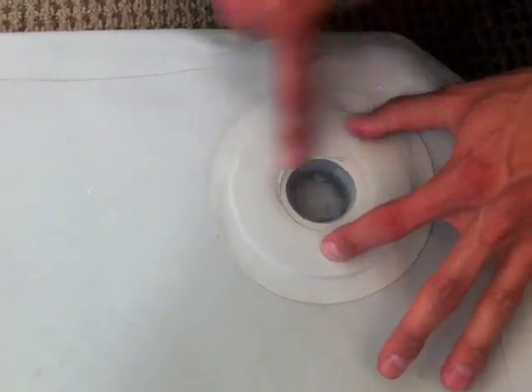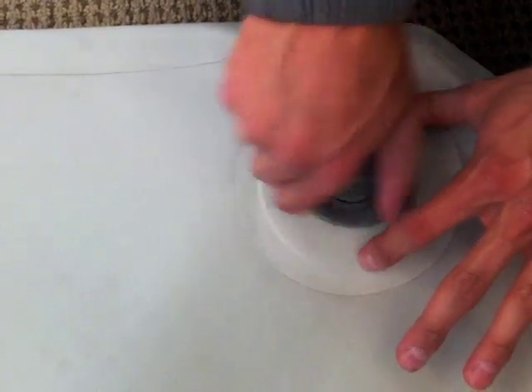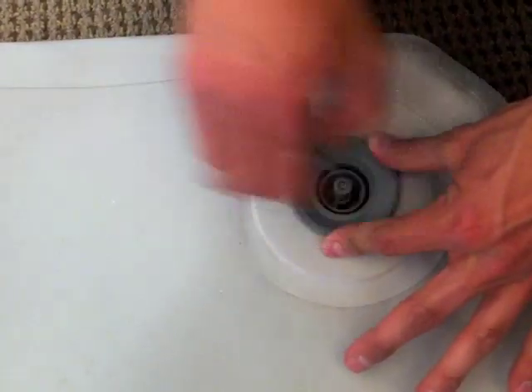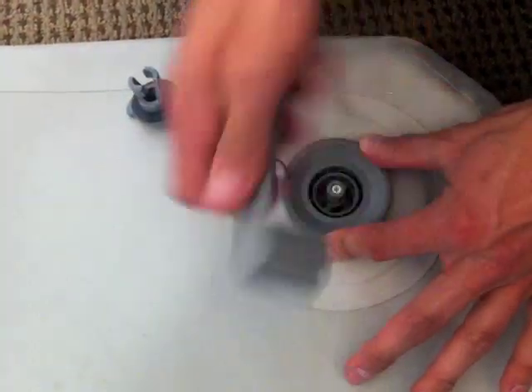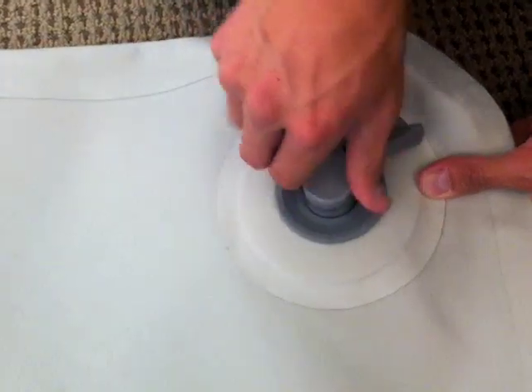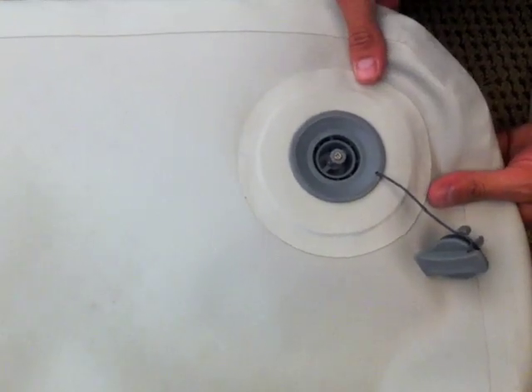Once the valve and inside valve have been thoroughly cleaned, you're going to want to line up the inside valve exactly with the outside tube, then put the threading of the cap back on. Then we're going to use our valve wrench again to tighten it.